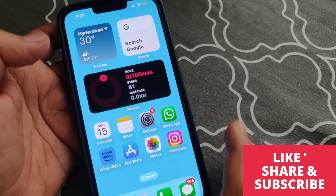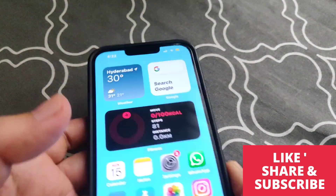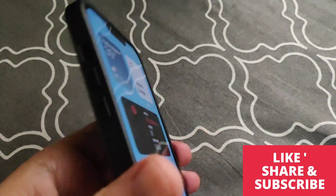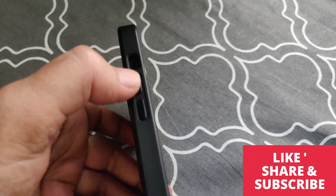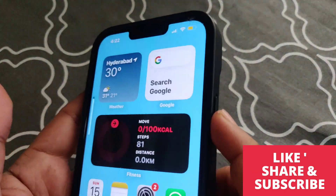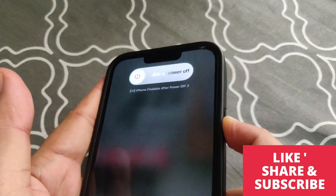You can see over here the volume up and volume down buttons, and on this side there is a big button. So first, press volume up and immediately volume down, and then immediately hold that big side button until your screen goes black.